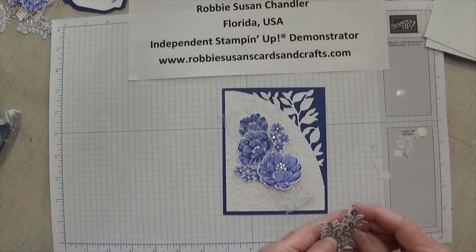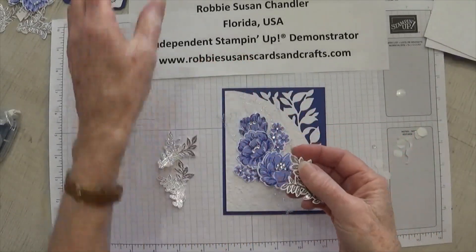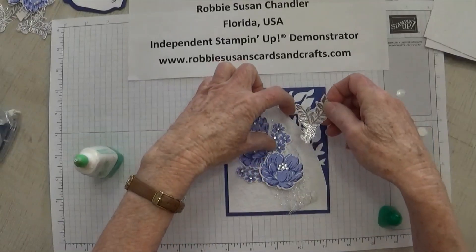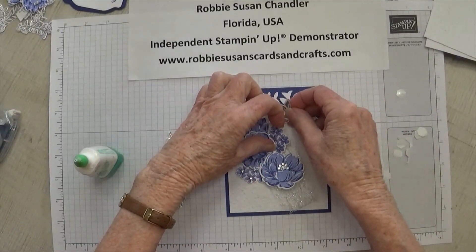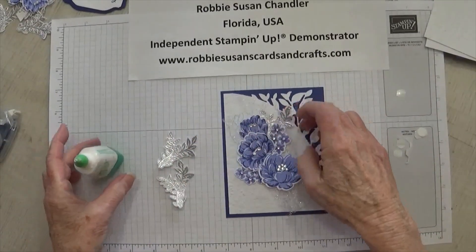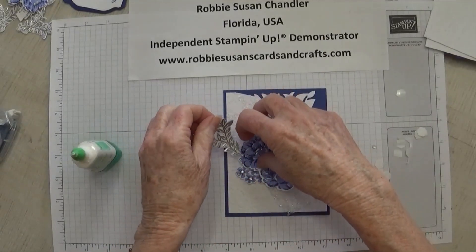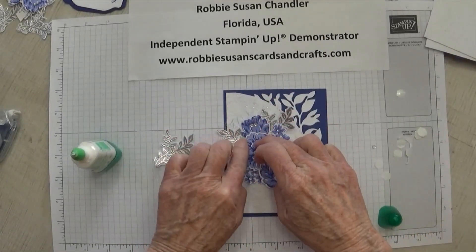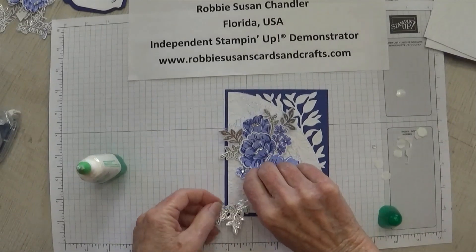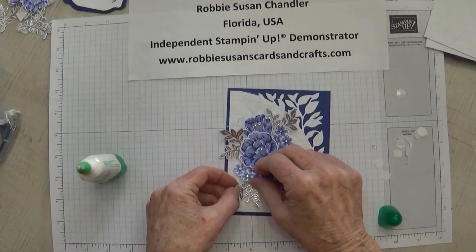The leaves in this set I decided to emboss in silver, so these were done with silver embossing powder. I'm just going to put a little glue on the end and stick one — let's go about right there — and this one, let's add it off over here to the side. And the last one, I'm going to fill this corner down here, so I have to lift this flower up and stick this one right down here in this corner.